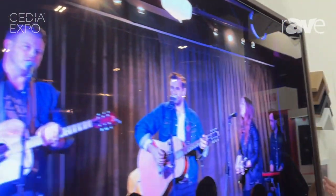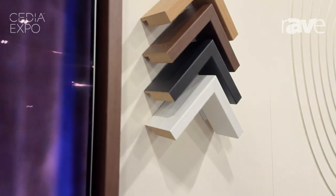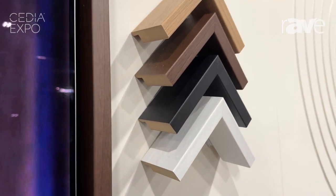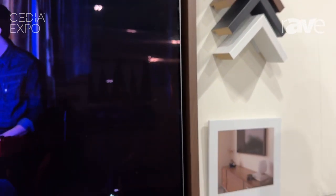It's also going to come standard with a Sanus SL11 bracket — kind of an all-in-one solution to really finish the look of any ultra-thin display. It's going to be a really great price point as well. This is really great thermal illuminated HDF.